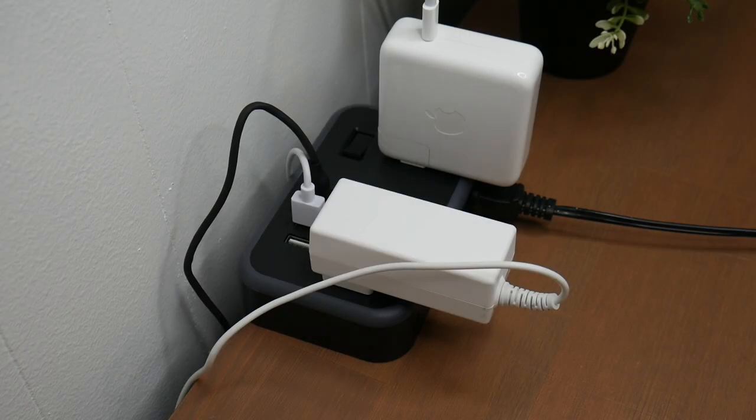Overall, this power strip is really practical. Even with all of my devices charged at this one station, there are still lots of ports available to utilize. This would make a perfect gift for the upcoming holiday season. Thank you for watching — be sure to like, share, and subscribe as I'll be posting new product reviews weekly. I've put a link in the description box, so check that out if you're interested in this product.